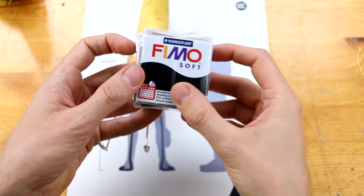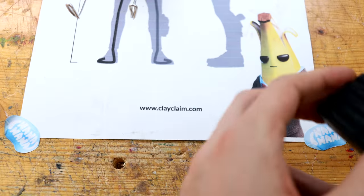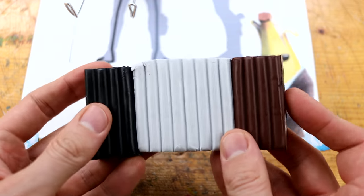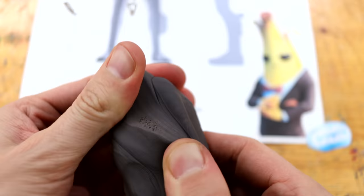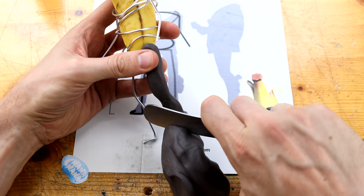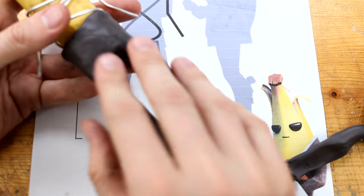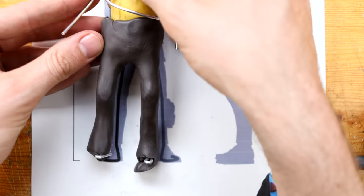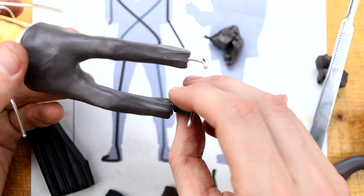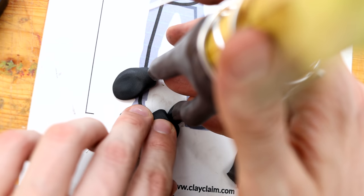Now we need three different colors of clay to mix the perfect suit color of Agent Peely. One quarter is black, but we get a very very dark mixture. So when mixing different colors, keep in mind that dark colors tend to make the whole mixture way darker — a bright color, for example, could make the mixture brighter. These are the socks of our Peely, and also the shoes.